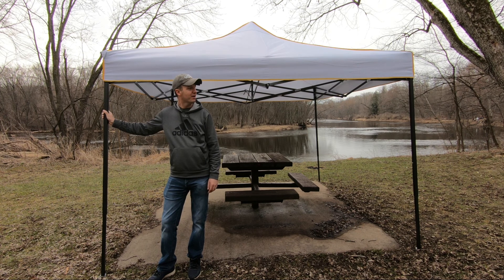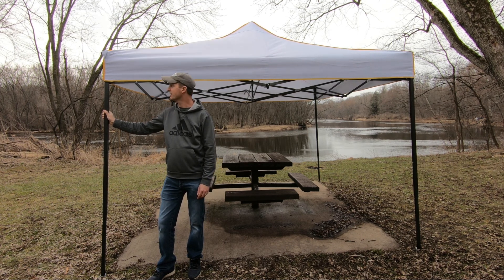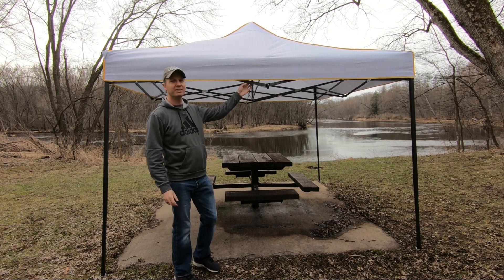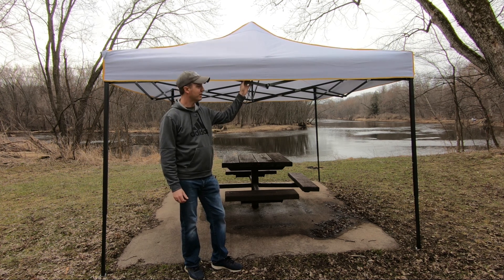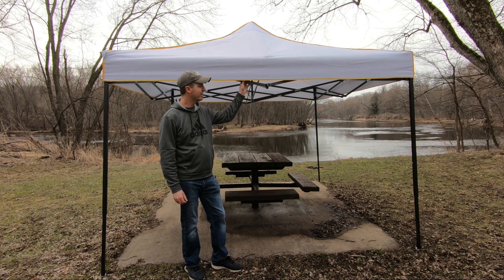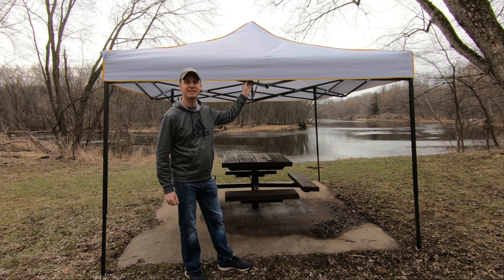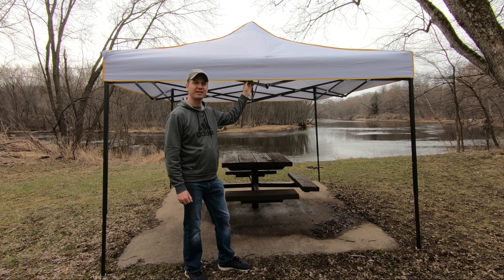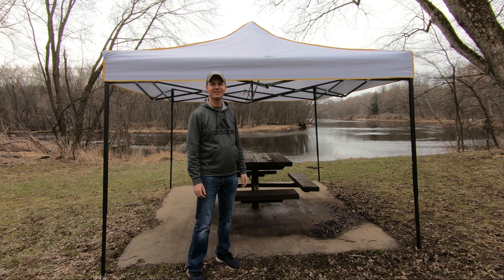If you're looking to throw a party or you do a lot of camping or outdoor activities where you want to stay dry or keep yourself protected from the sun, this canopy is the perfect solution. It's got a quick setup and a quick takedown. Comes with a nice handy storage bag, guy lines, and tent stakes to help secure it in place. If you're interested in this canopy tent, I'll leave a link down in the description below. Thanks for watching and remember to get outdoors.